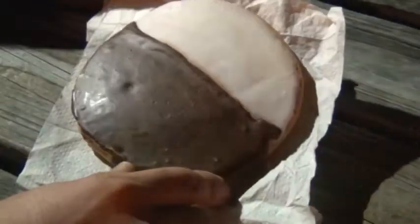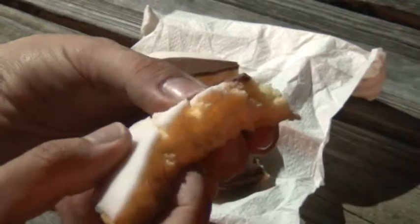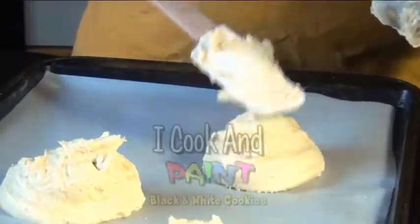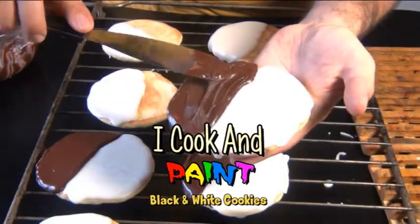Oh well, I'm pretty much gonna give up for tonight, but now it's gonna be a good chance for me to show you how to make black and white cookies. This is New York's favorite cookie, and the one you're looking at here I actually picked up from a bakery. I didn't make this one, but I wanted you to see how it's almost as much a cake as it is a cookie. My recipe for black and white cookies tastes just like the ones you get in New York.